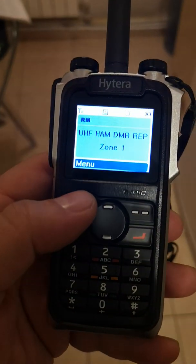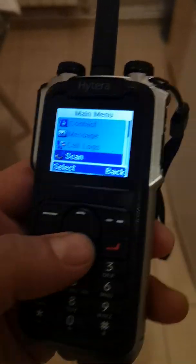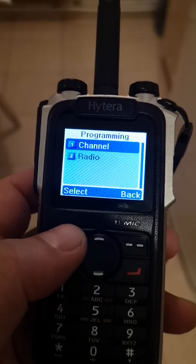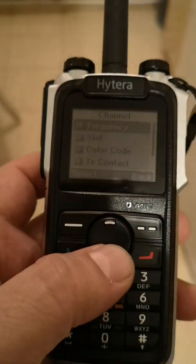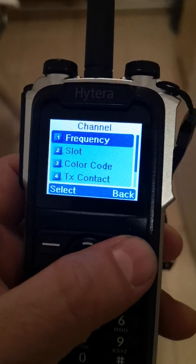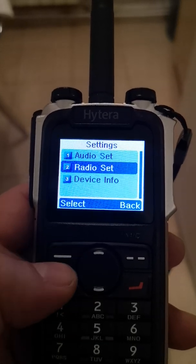This transceiver can also be programmed from this port, but you can also program it directly from the display — from the menu. You can see the frequency here, you can change the slots, color code, and you can also go to area blocks and access settings and radio settings.